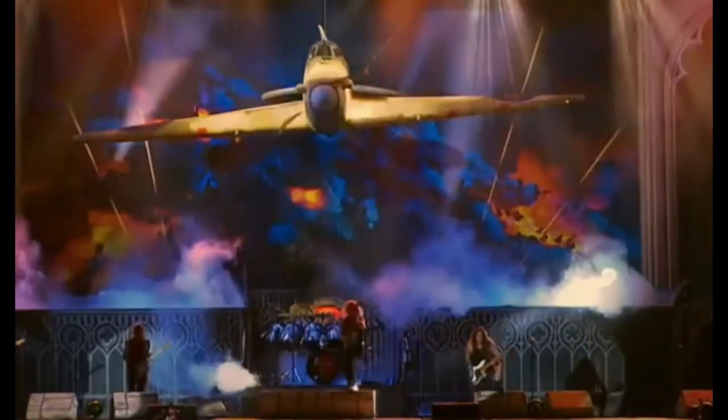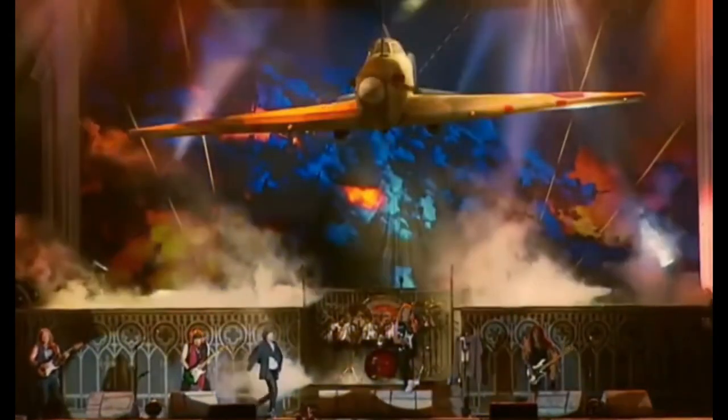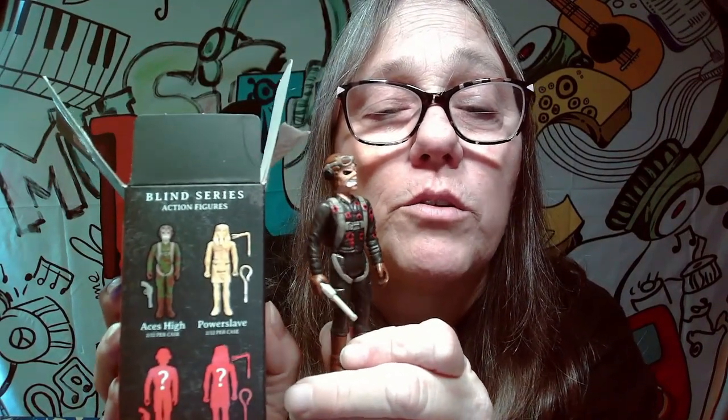And boom — Ace's High! He does have a little gun in here. So there we go, we got little Ace's High. That's pretty awesome. It is actually the variant because if you look here, he's in camouflage, and he actually has the red bullet holes on him. So we did score the chase variant, which is pretty awesome. We will add him to our Iron Maiden collection since he's one that we do not have.